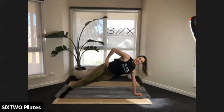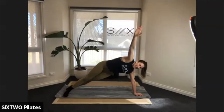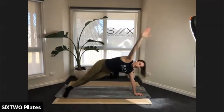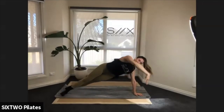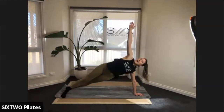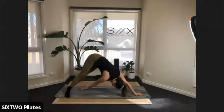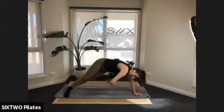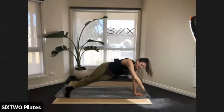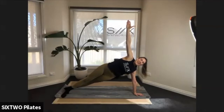Extend your other leg out into a side plank, lift your arm to the ceiling. We're going to pike the hips up, touch the floor, come back down into your side plank. Pike it up, touch your hand to the floor, twist, then come back. Let's aim for five: up — four, three — scoop and reach — two, last one. Lift it up, hold your side plank for four, three, two — and come on down!